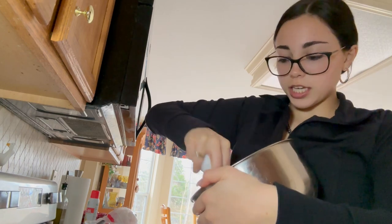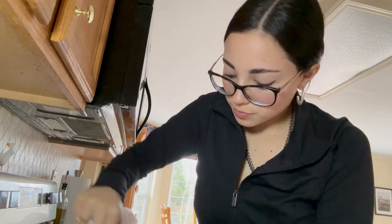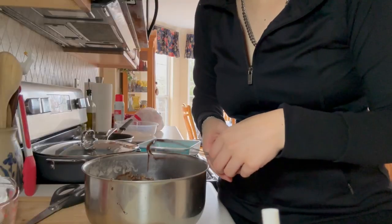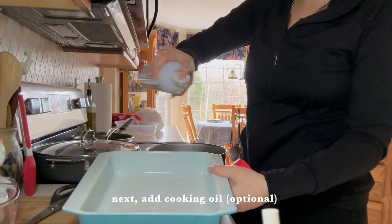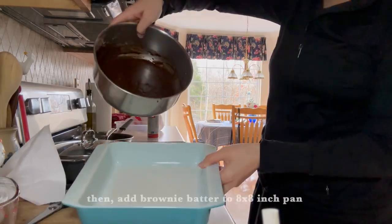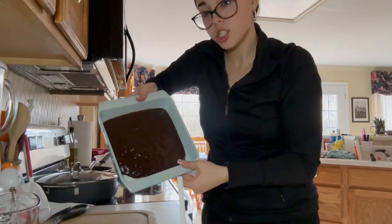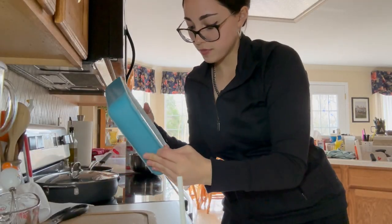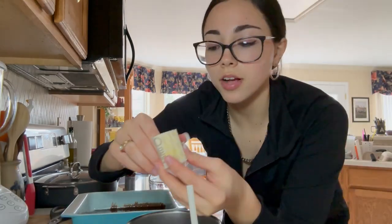I like to make sure to get all the powder baking product off the sides because you don't want to waste any of it. Next step is to add this to the bottom of the pan. I like to try to evenly spread it out — start the pour, and just evenly coat the bottom of the pan. Beautiful.